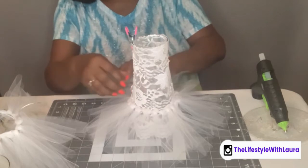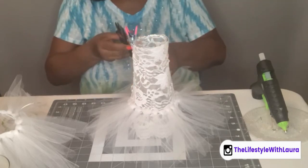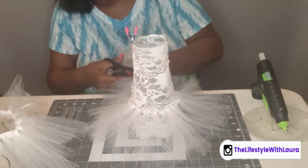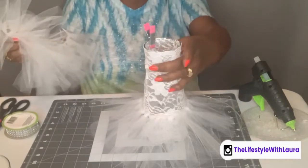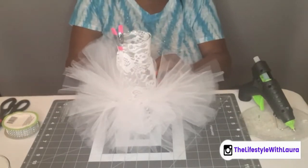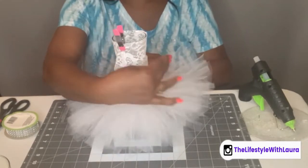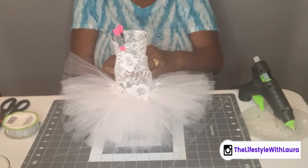Just keep going until you meet back up. I'm going to cut this string — I'm not going to tie it. You see you really don't even see the silver because the white is actually covering it up. Then my second piece I'll put right over the top, and in the end you'll just pull it down and shape it. You can use as many pieces as you want depending on how thick you want it to be.